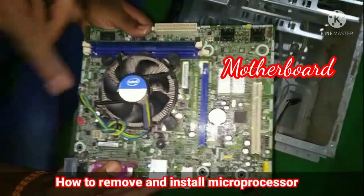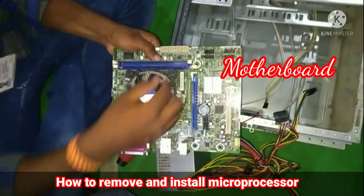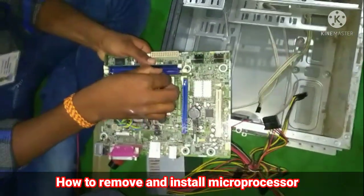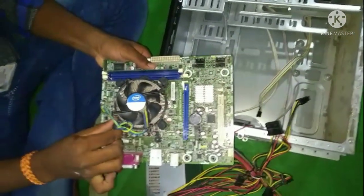How to remove and install a microprocessor. We will be working with a motherboard and installing the microprocessor. Components covered include the CPU cooling fan.